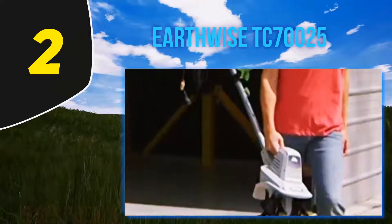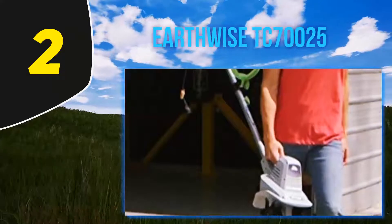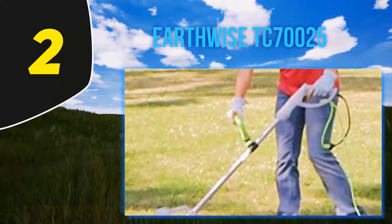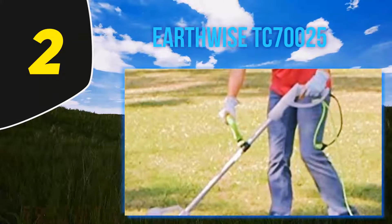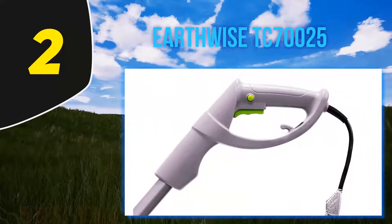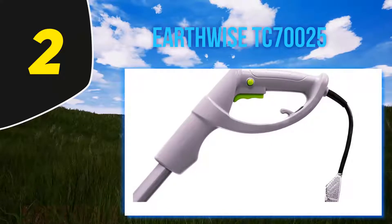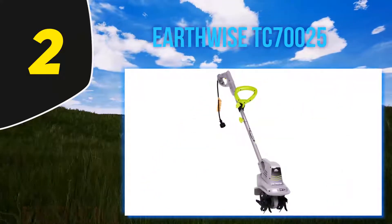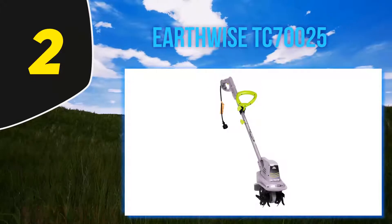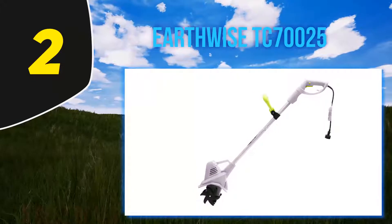Coming in at number two is the Earthwise TC70025. 'I didn't have high expectations for this product considering its low price, it being electric, and the toughness of the dirt where I live,' writes one reviewer. But their fears were eased once the tiller arrived. 'As soon as I pressed the power button, this thing took off like a rocket. I live in north Georgia right at the North Carolina line — our soil has thick red clay and large natural stones — and this tiller dug in without any issue.'